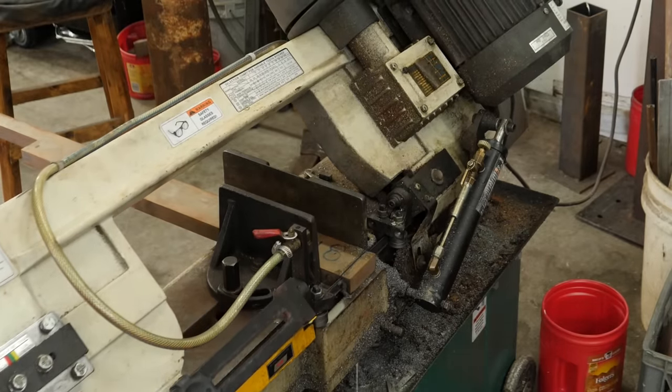Now we can do our first official assembly of all these parts — this will be my first official try at fitting the handle, guard, pommel, and pommel nut all together. I think that feels really good actually. Our guard, handle, pommel, and pommel nut are all fit together nicely.